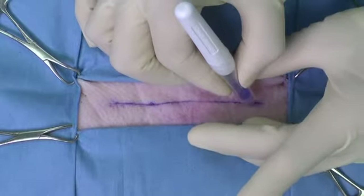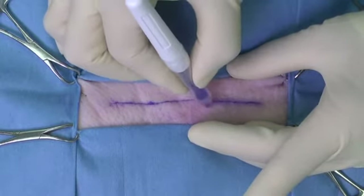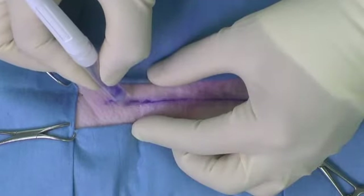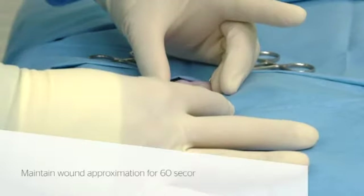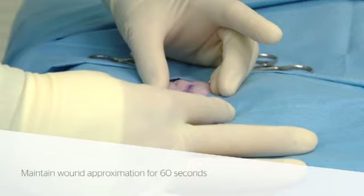Apply the liquid adhesive slowly in one continuous layer to the surface of the approximated skin edges using a gentle brushing motion while maintaining constant applicator bulb pressure. Maintain manual approximation of the wound edges for approximately 60 seconds after application.